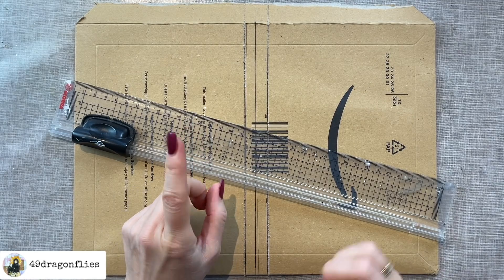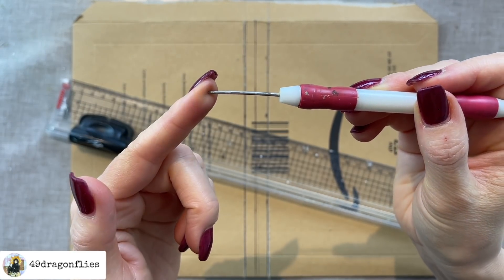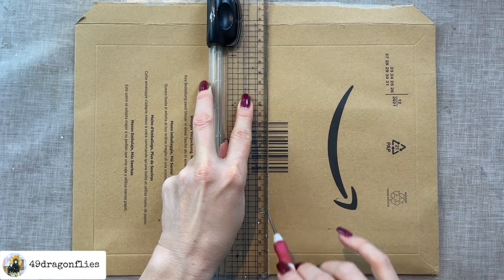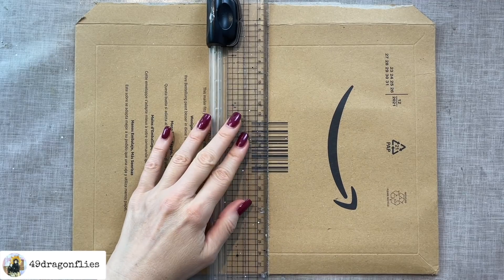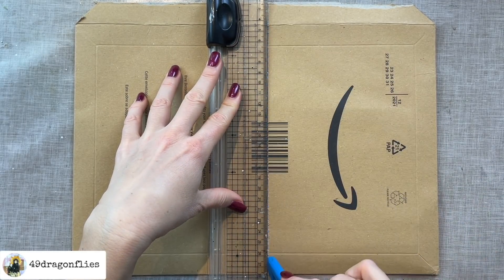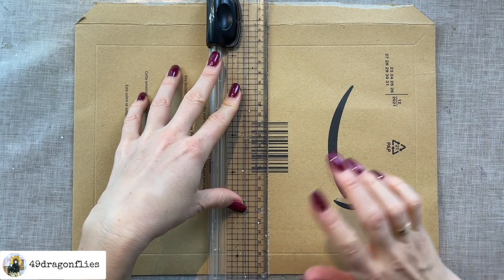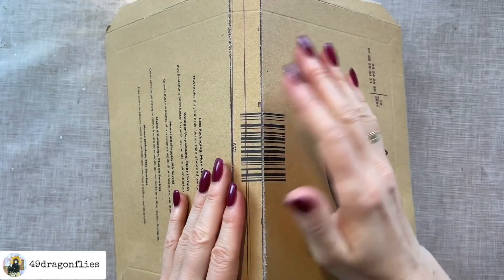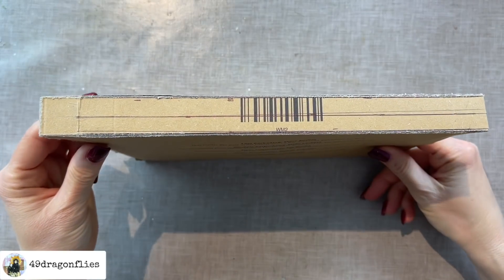I took this tool with a pointy tip and my ruler and just scratched it where I want to fold it — but that really messed up the tip. So if I do this again, I would use a craft knife and gently cut it here, making sure not to cut through it. We just want to score it. Or if you have a scoreboard, that would probably work as well. I'm doing this on the outside cover because you want to score and then fold away from your score. Then I can just bend it like this and I have a spine.